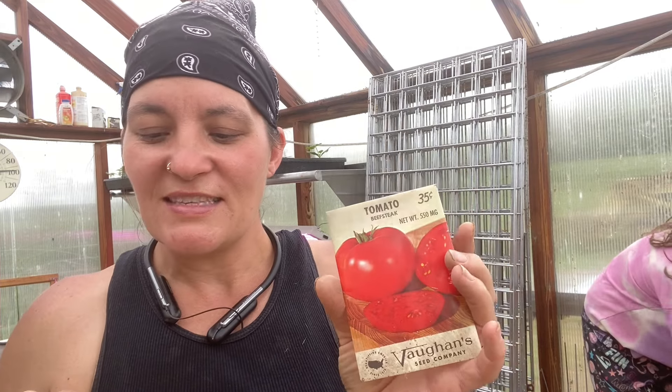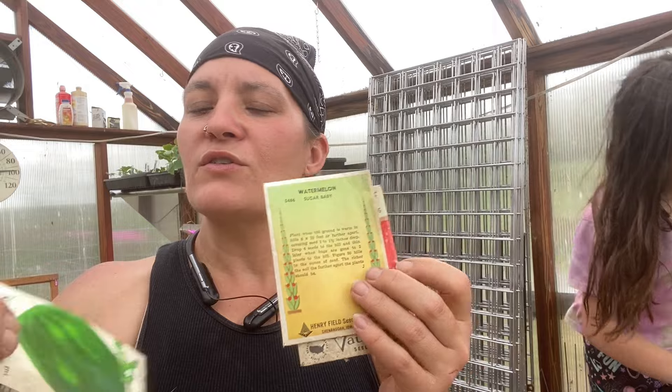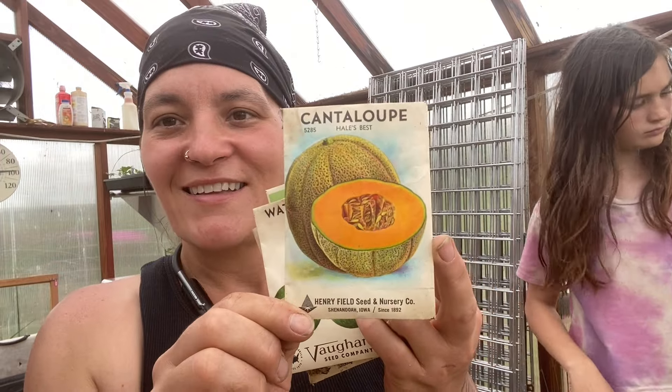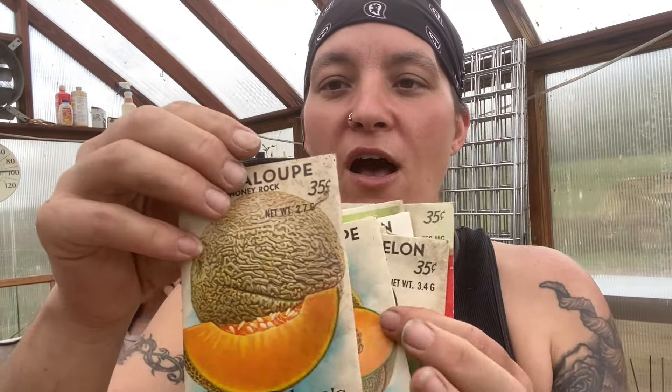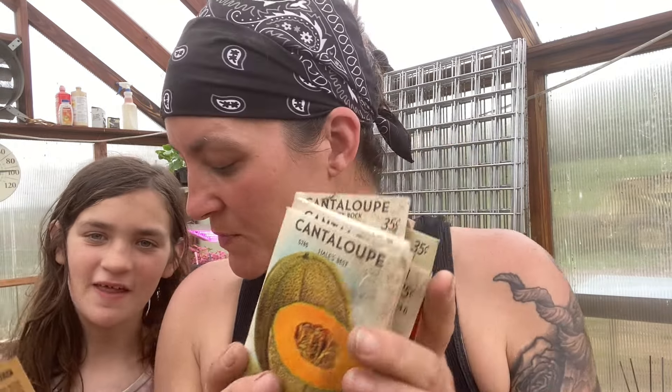Check these out — steak tomatoes, a Sugar Baby watermelon, and Fields' Fourth of July watermelon — never heard of that one before, let me know if you guys have. Another Sugar Baby, and Hale's Best — I've grown those before, not with any success, but just look at these cool old seed packets. I just love the graphics on them. And there's a Honey Rock melon — three more Hale's Best cantaloupes here.